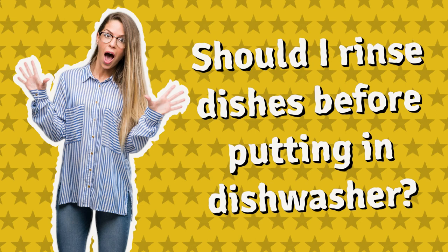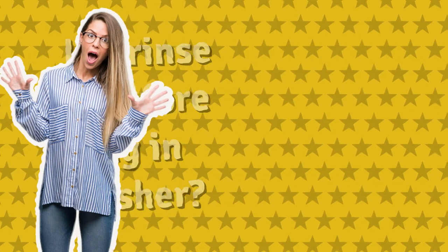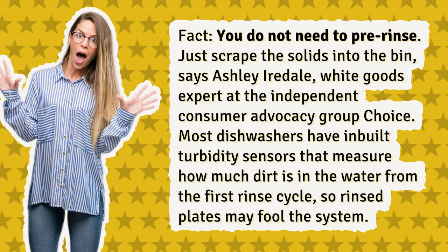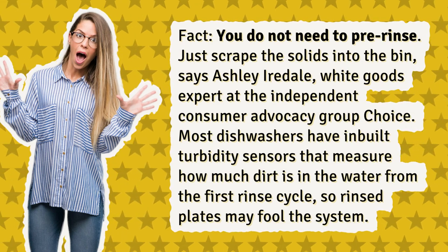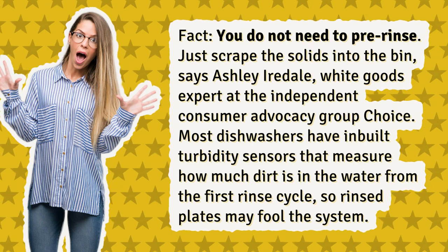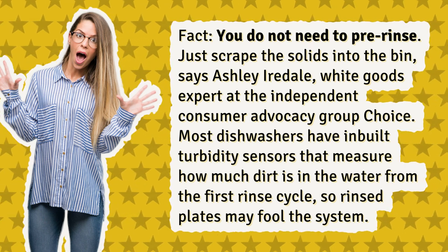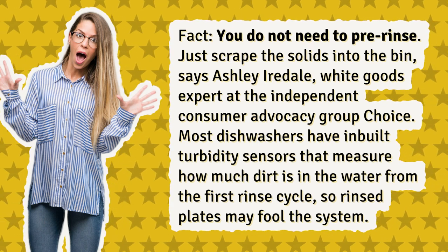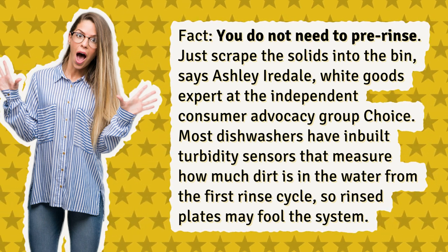Should I rinse dishes before putting them in the dishwasher? Fact: you do not need to pre-rinse. Just scrape the solids into the bin, says Ashley Iredale, white goods expert at the Independent Consumer Advocacy Group Choice. Most dishwashers have in-built turbidity sensors that measure how much dirt is in the water from the first rinse cycle, so rinsed plates may fool the system.